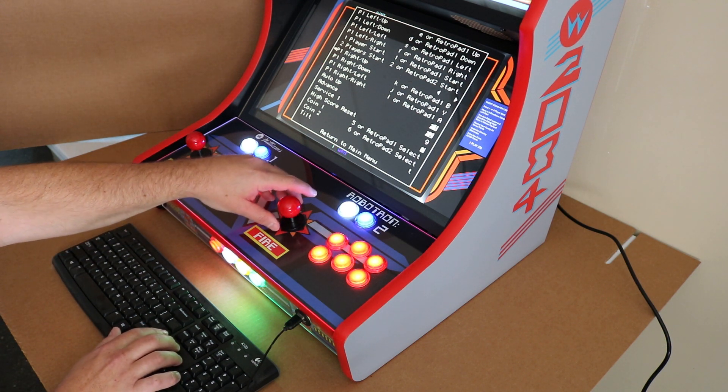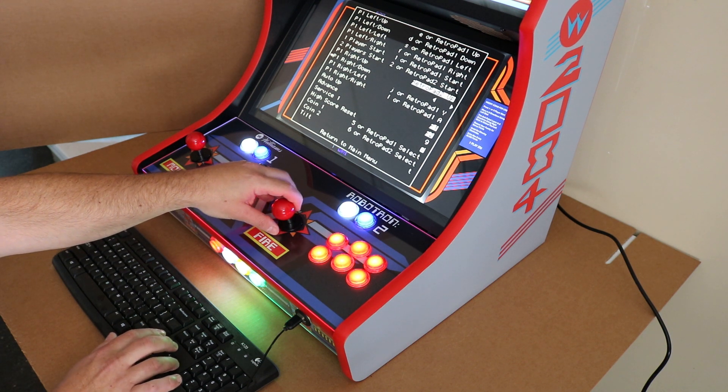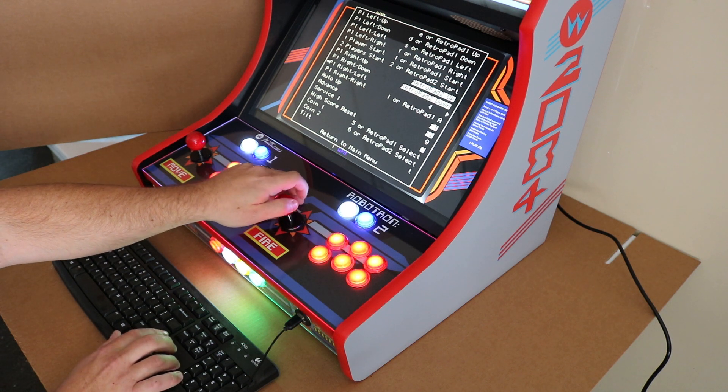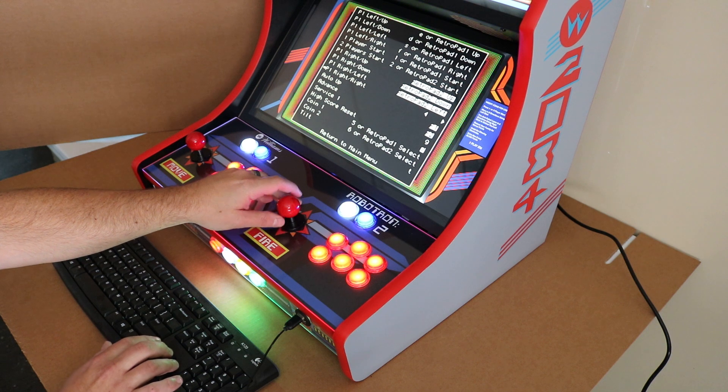All we're going to do is go to each one of those, press the enter button. It's going to wait for an input and then we're going to push the direction on the Player 2 joystick that corresponds with what we're expecting within the game. So I'll complete that here now.